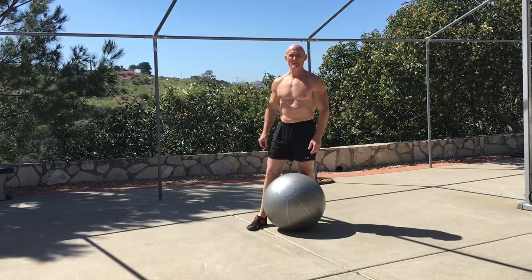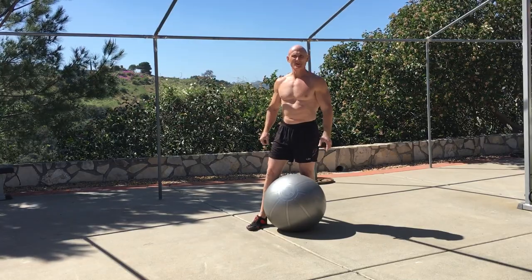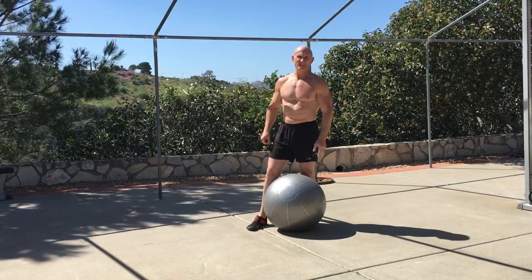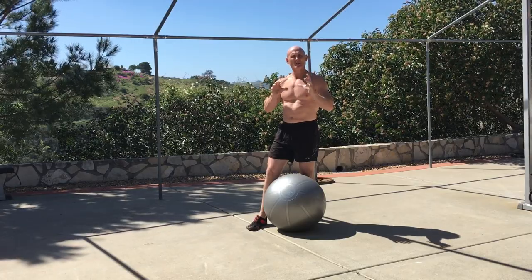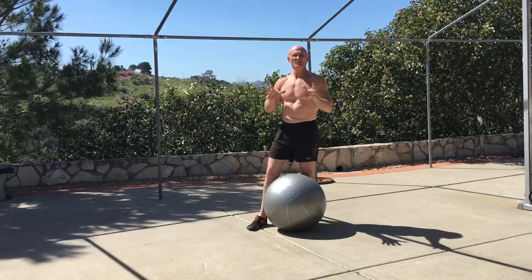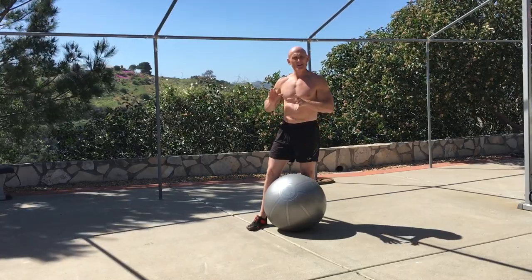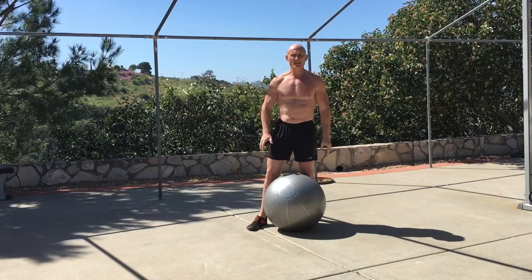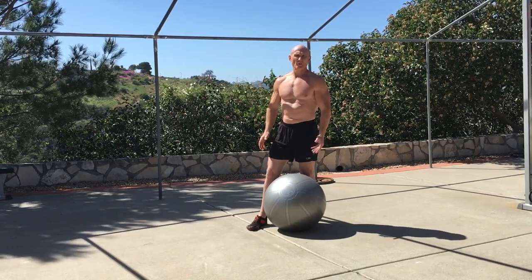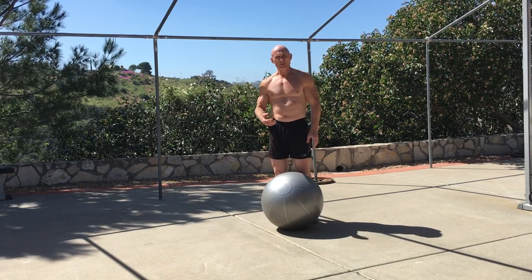Hello, this is Paul Check, welcome back to my video blogs. Today I'm going to show you a really cool, simple, yet powerful Swiss ball exercise for good general core development that can be used from beginner level all the way to advanced levels or for people with high levels of conditioning.